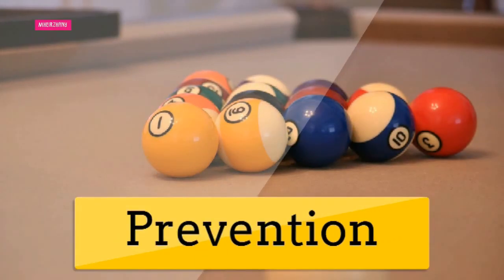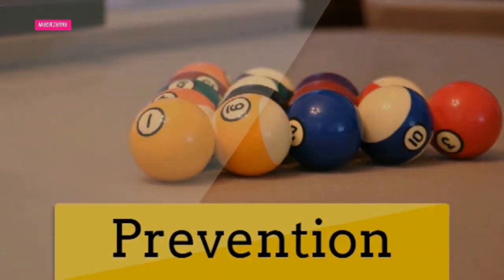Prevention: if you own a pool table, preventing soiling and spills in the first place is an important step in extending the life of your table. It is wise to invest in a cover for the times you are not using your table. A cover protects the surface against dust and damage and prevents sunlight from fading the cloth. When you are playing, have a rule that there is no eating, drinking, or smoking at the table. Provide a small table to the side for drinks, dishes, and ashtrays. Knowing how to clean your pool table felt, the wooden frame, and the balls will enable you to set your own standards for cleanliness and quality.